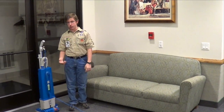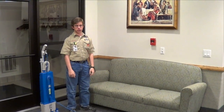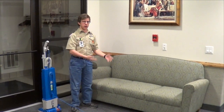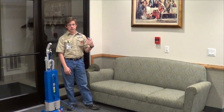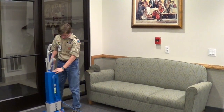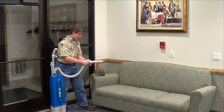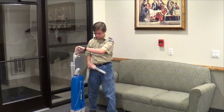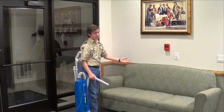I am going to be demonstrating how to clean the couches. First, you want to check if the couch cushions are removable. If they are, take them off and vacuum the bottom of the cushions and the bottom of the couch. If they are not removable, like this one, then you proceed to simply vacuum the couch — the top of the couch cushions and in between the cracks. You turn on the vacuum and proceed to move it along, vacuuming in between the cracks of the arms, cushions, and the back.